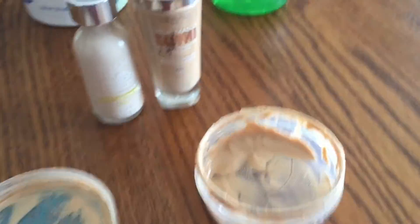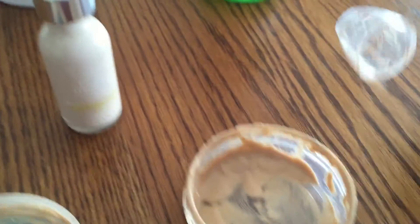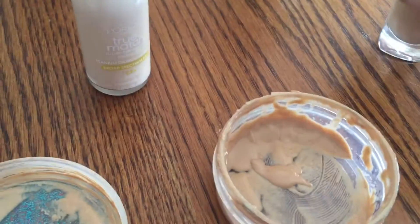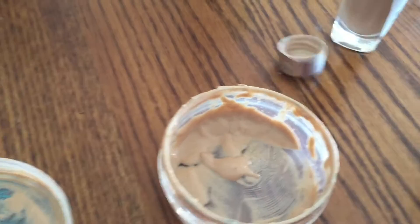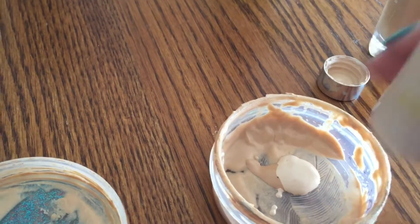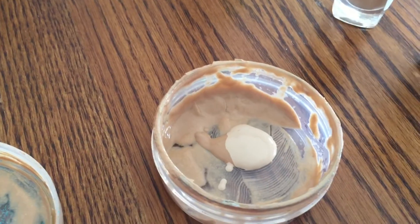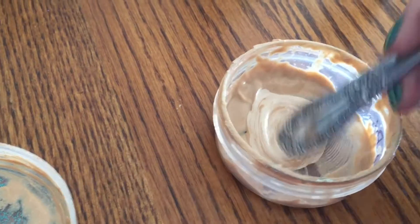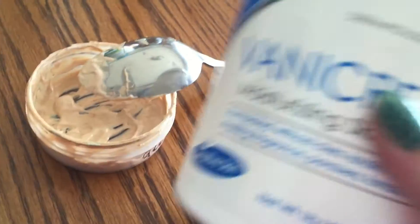I have a darker foundation and a lighter one, so I'm gonna put a little bit of both in there. I already have a little bit in there, so you kind of just want to make the color that would fit your face better. I like mine a little bit lighter. It doesn't really matter how much foundation you actually put in — it just depends on what you want.